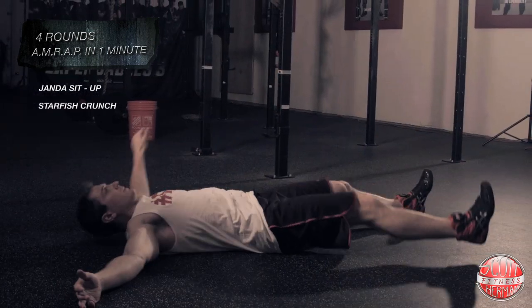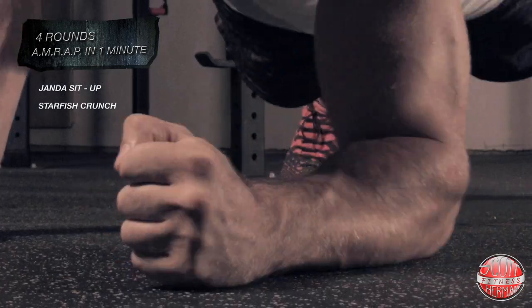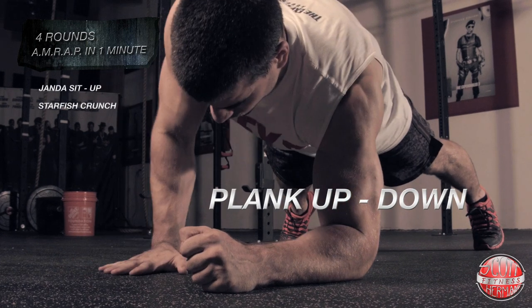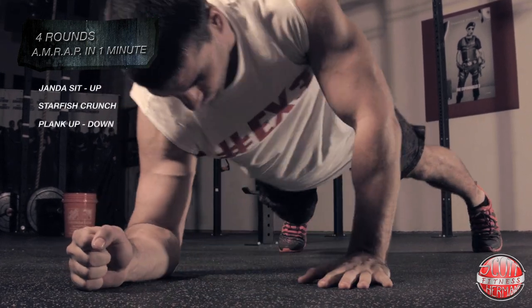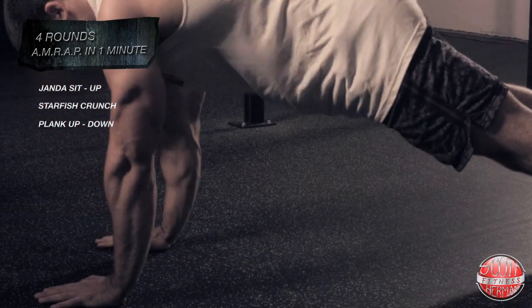The next exercise is plank up and down. You're going to start in push-up position and then lower down to the plank position on your elbows. As you come back up, one hand at a time, you're going to keep your core really tight throughout the movement.